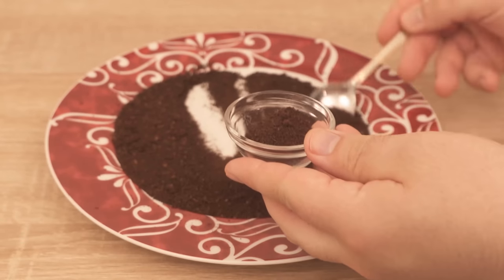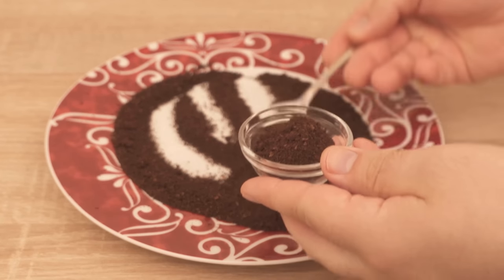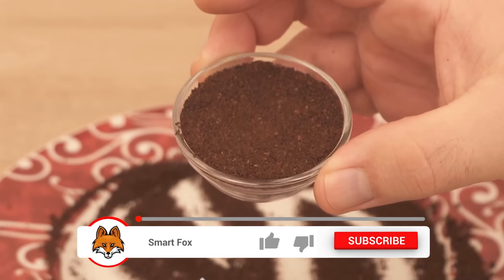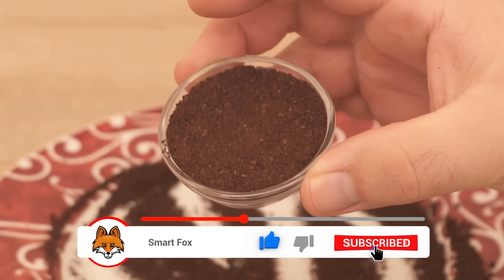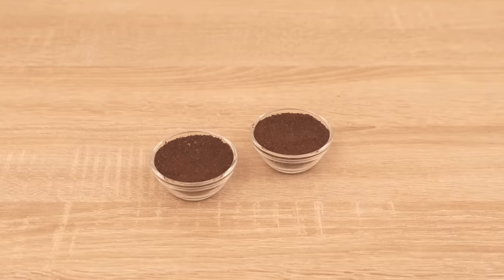Now for this you should take a small fireproof bowl and fill it with the coffee grounds. Grab a spoon and fill the bowl — it doesn't matter how big the bowl is. I like to take a slightly smaller bowl, because you can refill it more often or directly set up several bowls in different places.